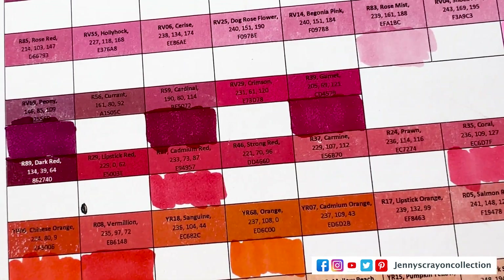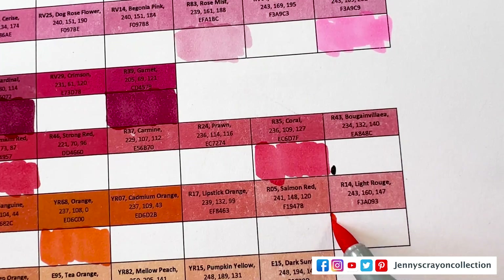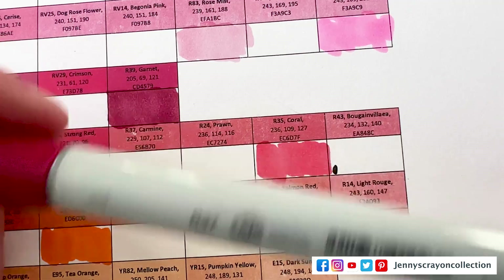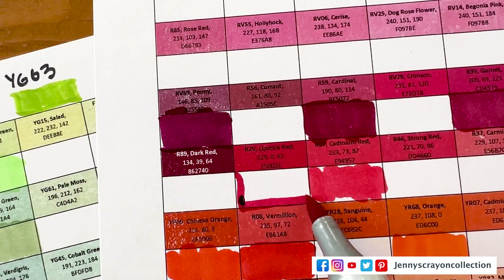R14 — the last one I got was actually R14. I got some from — someone sent me his, and that was very nice, Jason. And then I also went to Hobby Lobby when they were clearing some out, so I got a bunch for $2 each, which is really good. This one is R37 — lipstick red. Again, that one is marked, but I don't know why.